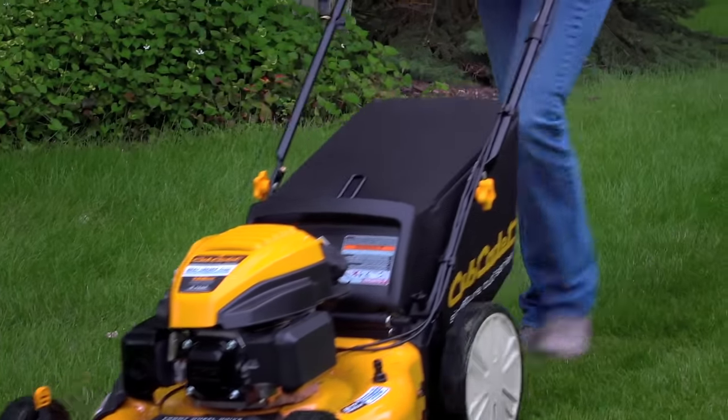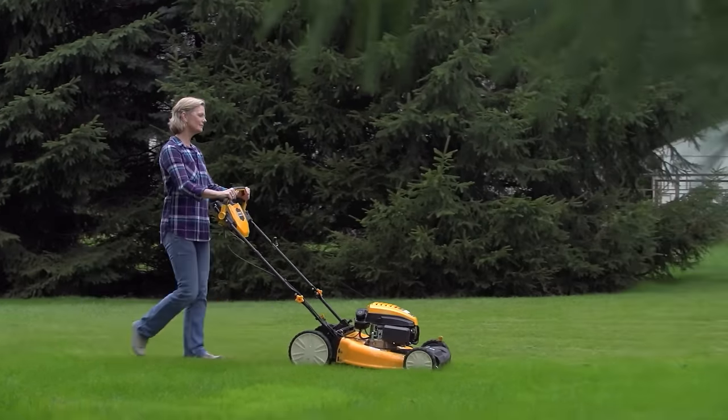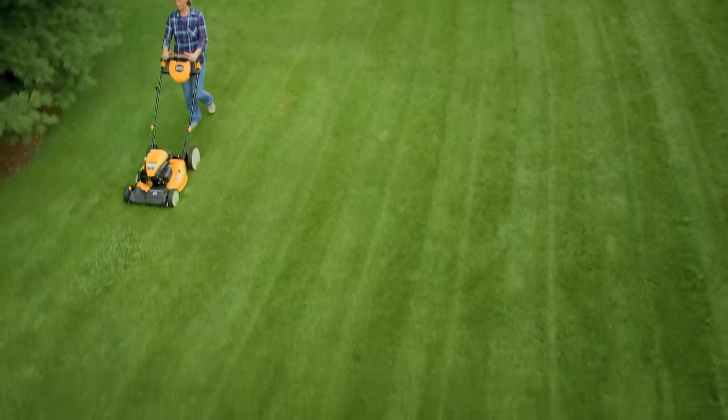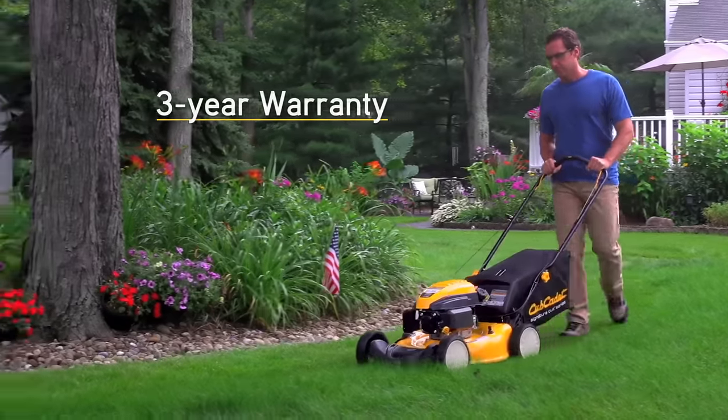All of these walk-behinds have Cub Cadet certified engines that have passed rigorous tests, assuring they meet our standards of performance and durability. But for added peace of mind, all Cub Cadet walk-behinds are supported by a strong three-year warranty.